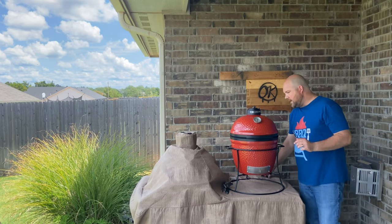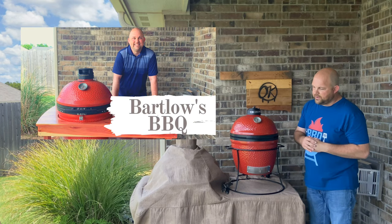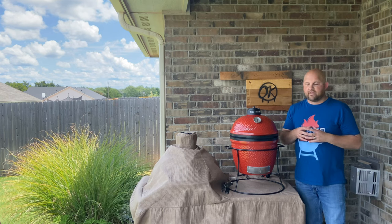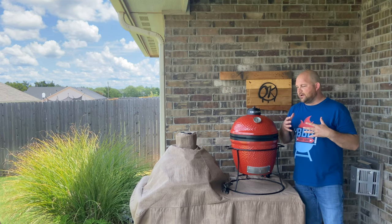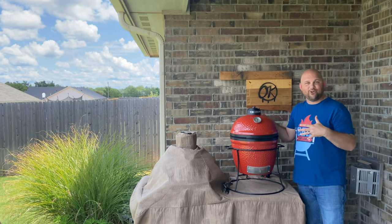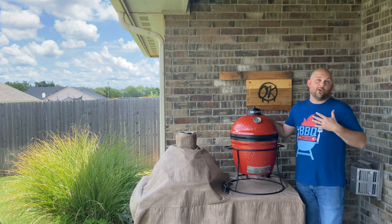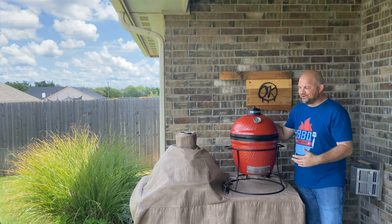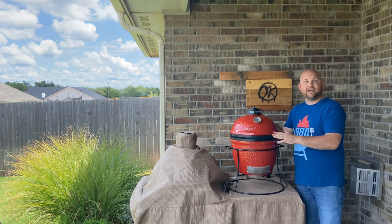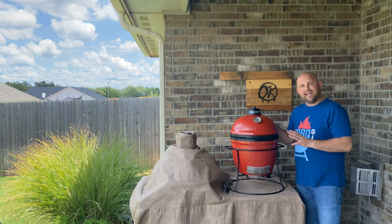I started on the Classic 2, which has a cover on it, and I've had that for over four years. I'm a big fan of Kamado Joe, so I've been eyeing the Junior. Some would say, why didn't you start with the Junior? For me, I just like to go big or go home. Over time I decided it's time to go to the Junior because it's portable — they designed this to be portable — and the size is fantastic.